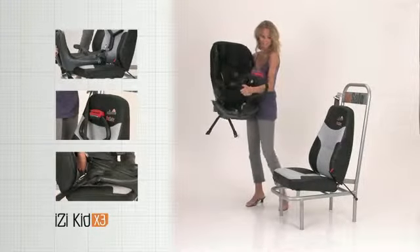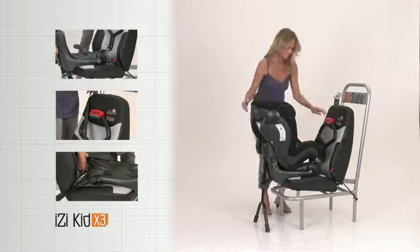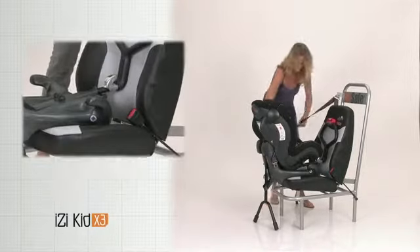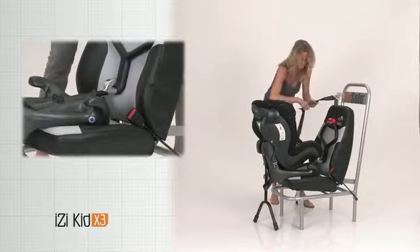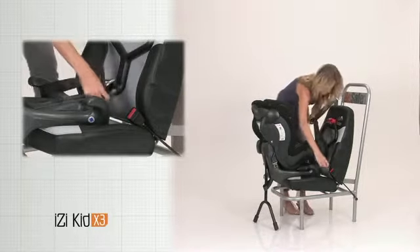Place the seat sideways into the car. Place the hip belt over the base of the seat behind the belt guiding horns on each side. Fasten the car belt.